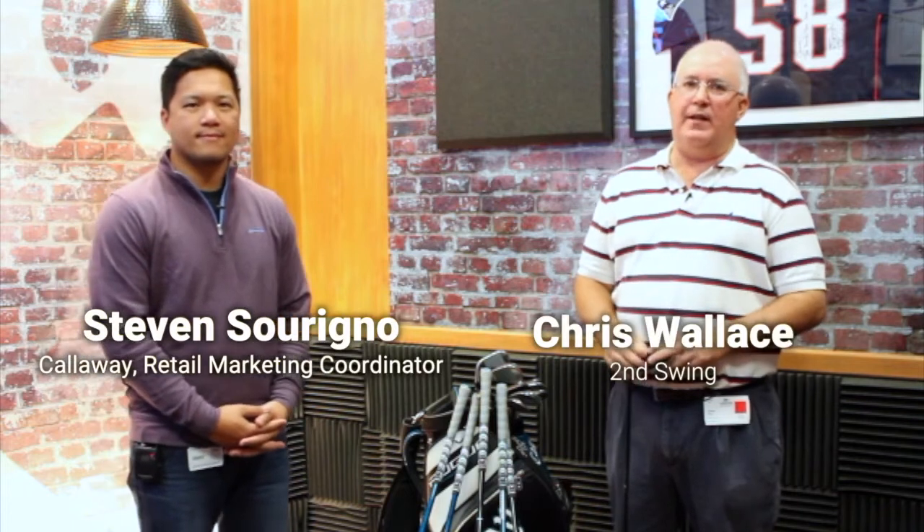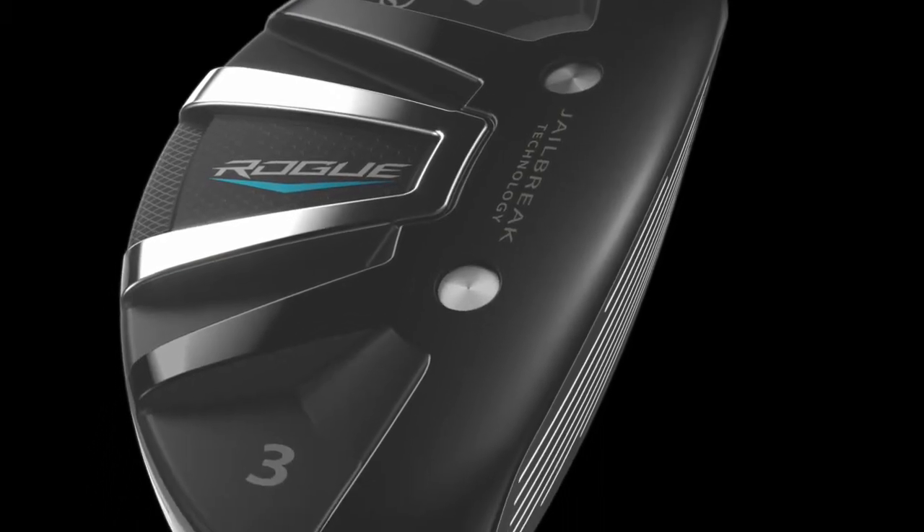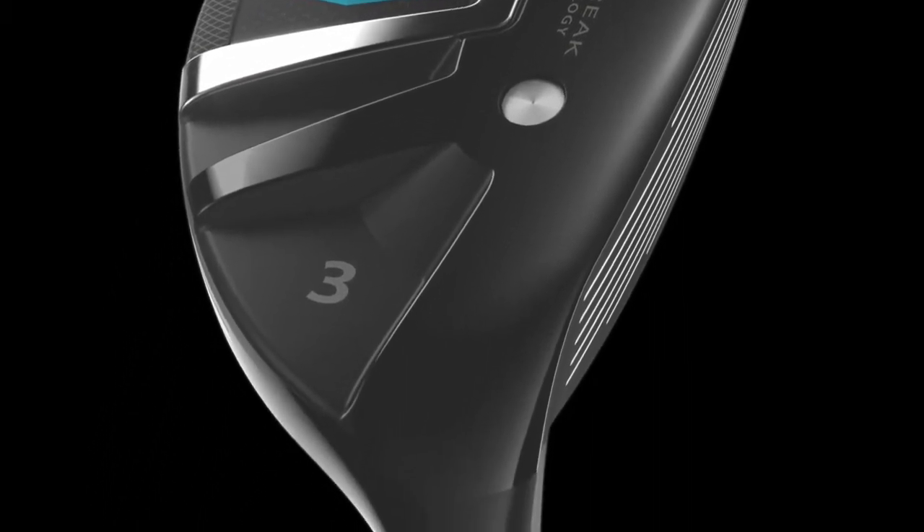Hi, Chris Wallace from Second Swing. We're in Carlsbad, California today, fortunate to be at Callaway headquarters. We're with Steven talking about brand new Rogue Golf Clubs. We're specifically going to talk about the hybrids right now. Some exciting technology going on with the hybrids, two models as well.